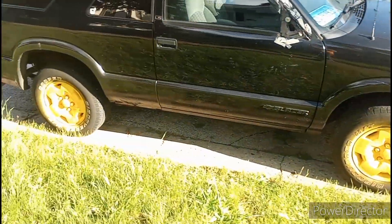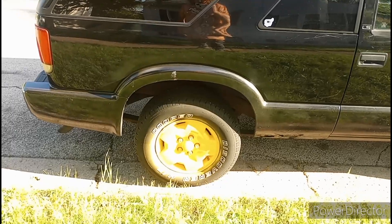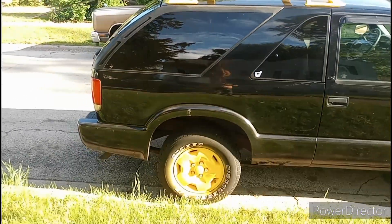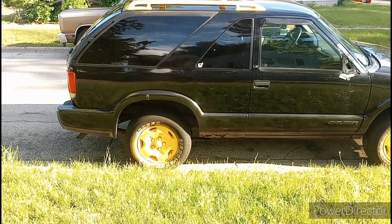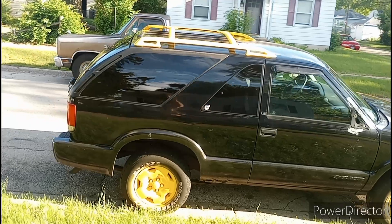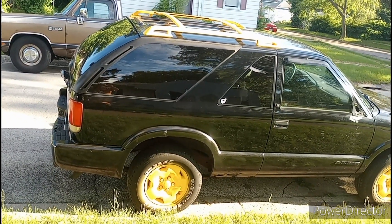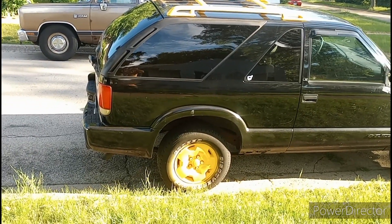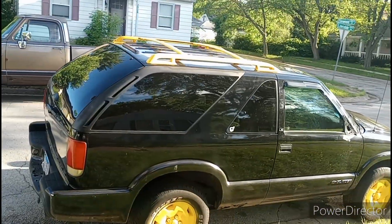I always disliked mismatched rims, so I just had to paint them one solid color. Could have gone simple — white, silver, gray, or even black, but I figured that would be too much black. I wanted to be a little eccentric, different I guess is the best way to say it. Only $6 on a can of spray paint, so I didn't really spend that much. And if I ever sell it and someone wants to change it, they can get new rims or just repaint it silver and the roof rack black.